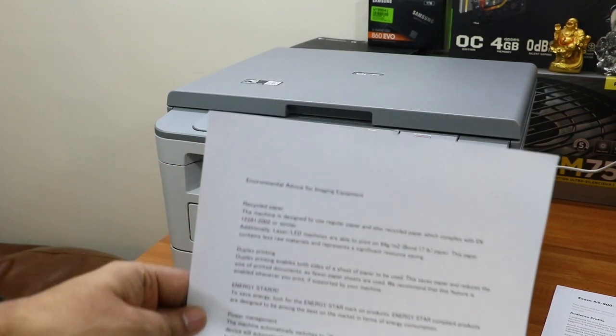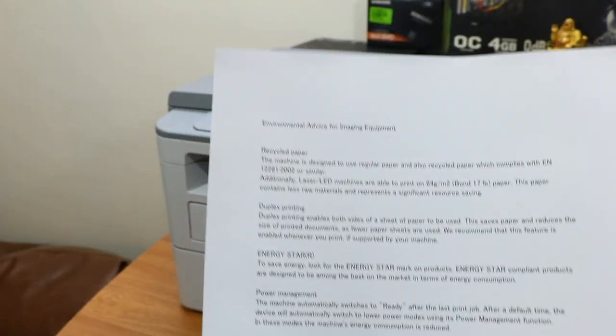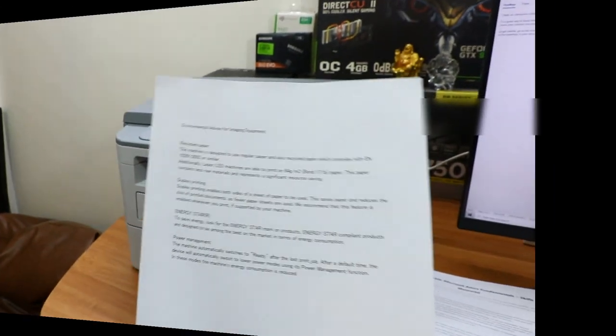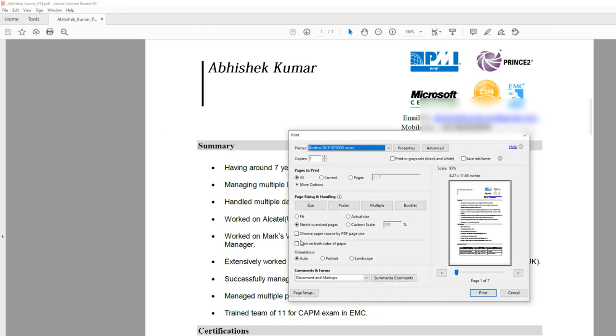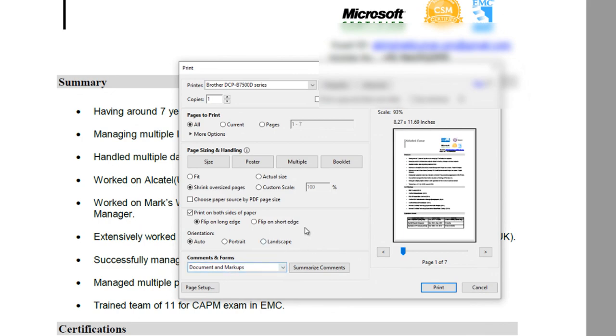When you hit print it immediately prints the paper. The quality of the print is quite sharp and clean with no distortion or fading. Now let me print both sides. As this printer is full duplex, you don't have to flip the page manually — it will automatically flip and print both sides.